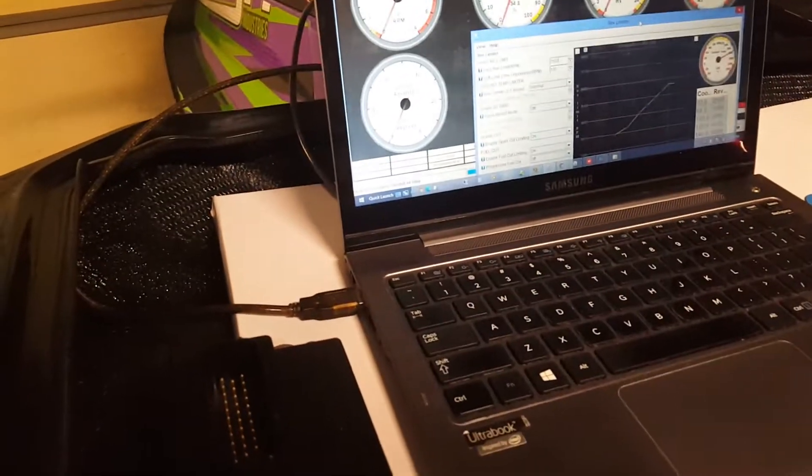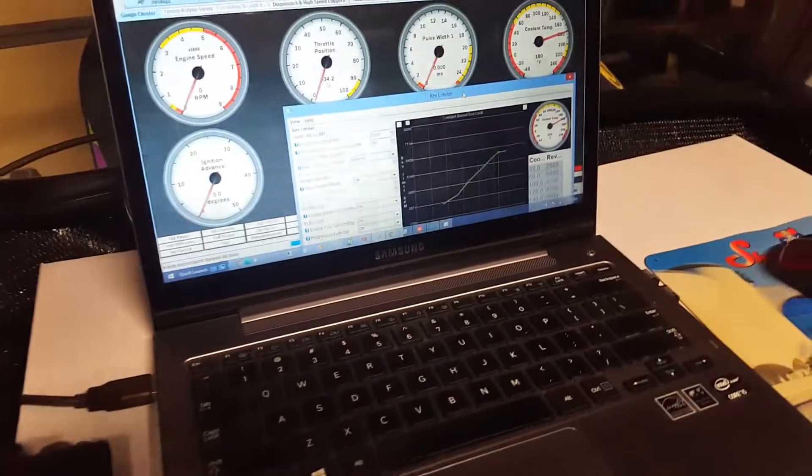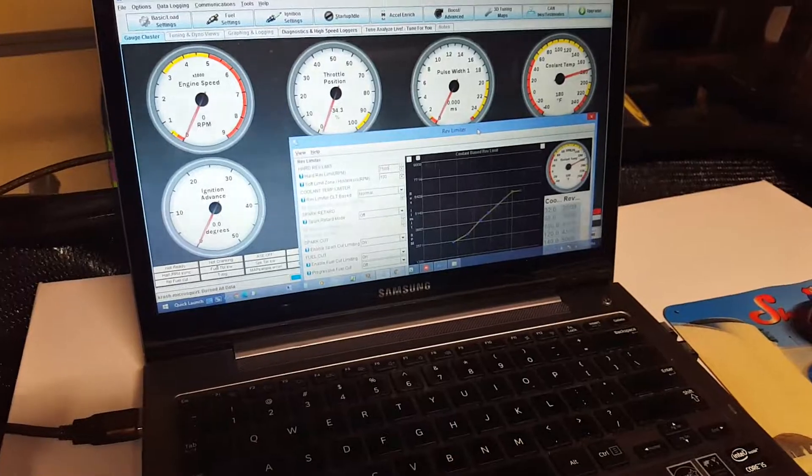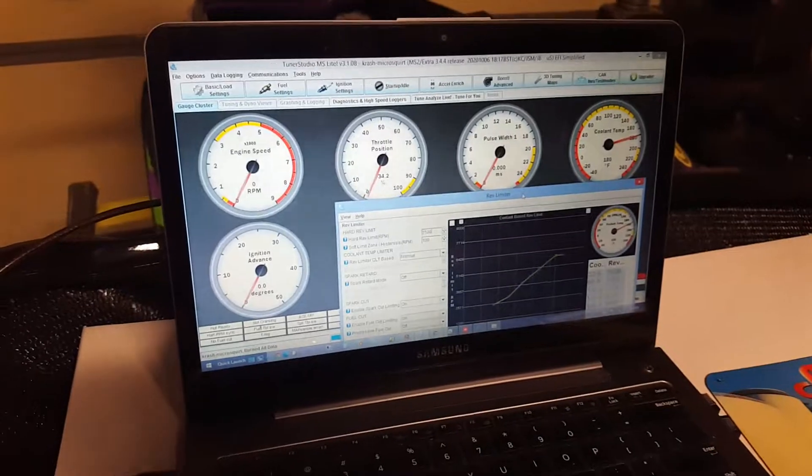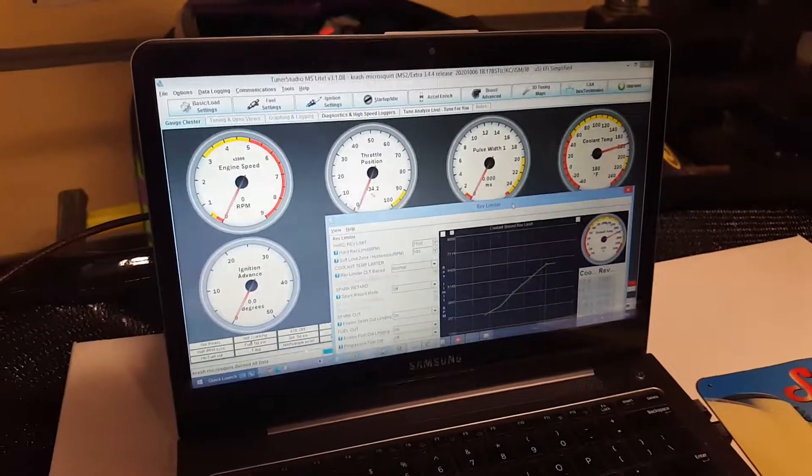We're going to go ahead and run that up to 7,500 and save it in the system. Real soon you'll be able to send in your micro squirts and have us up the rev limiter on them, as well as about 3 or 4 other small settings that we can do too, and you'll send them in to JS Power Sports.